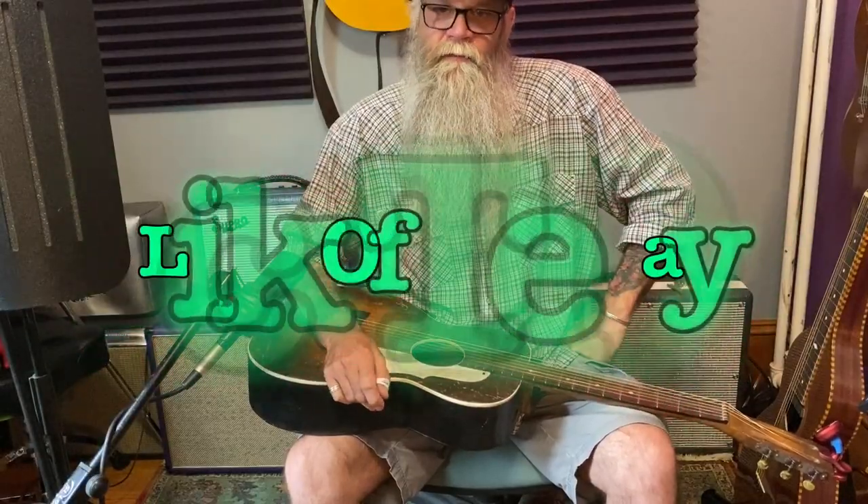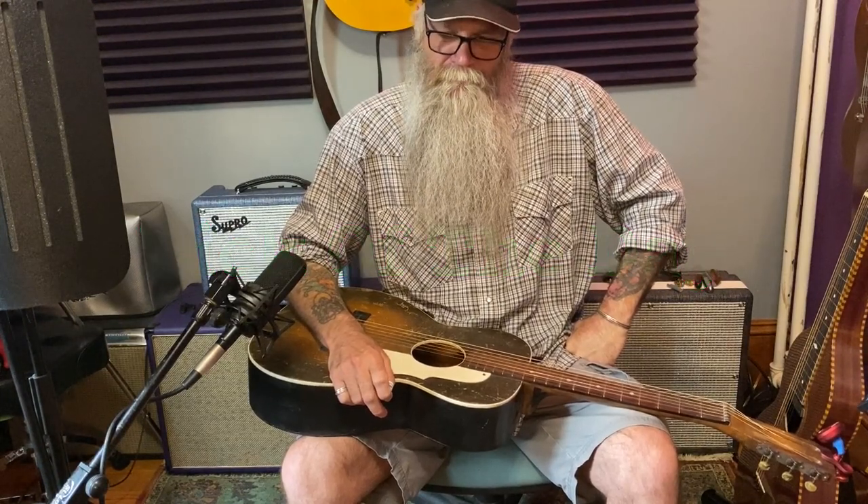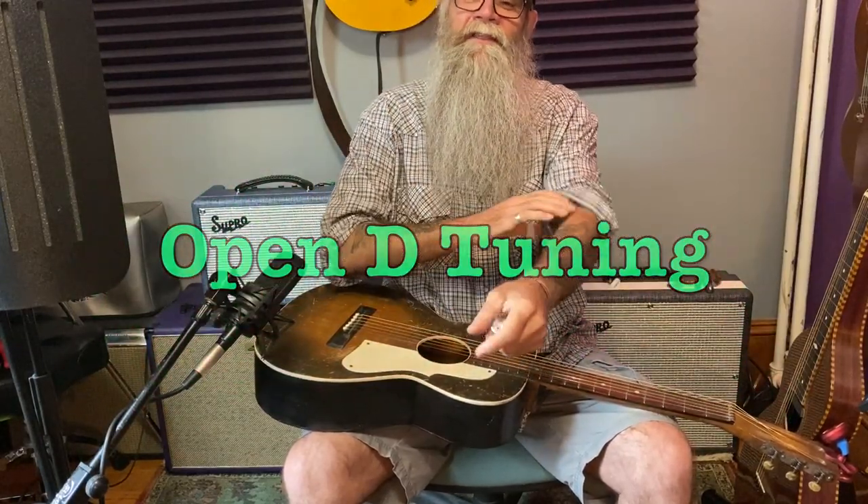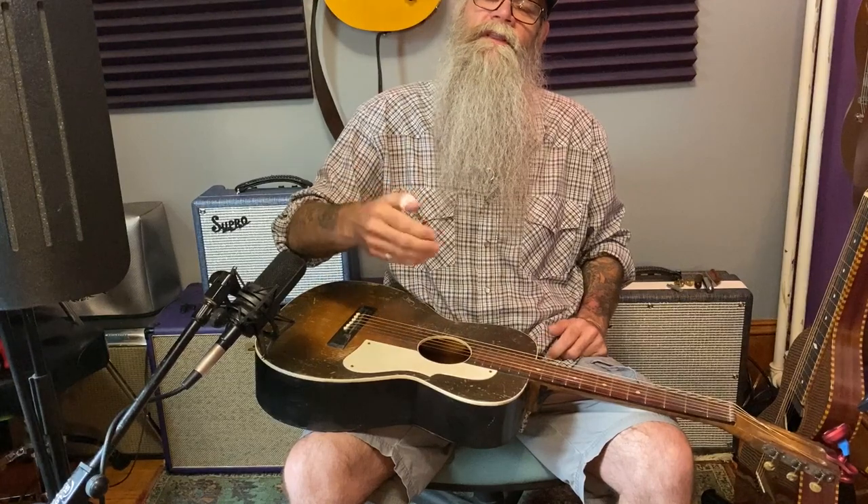In my previous videos we've been doing a jam track with each lesson, but for this particular lesson we're not going to do the jam track just yet. What I'll do is show you an easy lick to play on acoustic lap steel to get you started and comfortable. As we move along in subsequent lessons we'll get back to the jam track. I love open D - I know a lot of these lessons have been in open D - and I'm going to keep this one in open D for now.